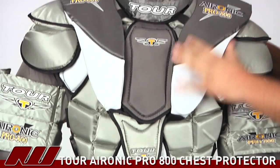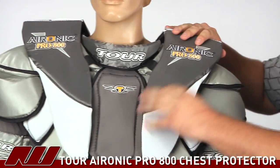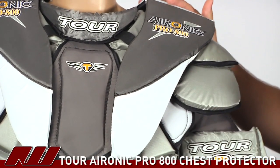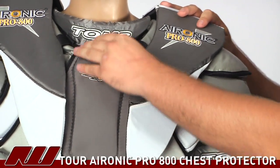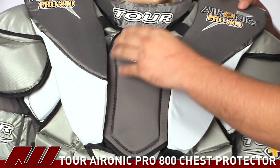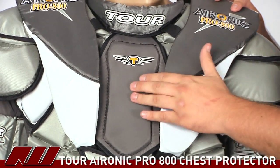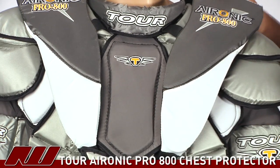Going into the shoulders, you'll see they have a shoulder wing that has a flex point in it, so it's going to contour to the body a little bit nicer and not restrict movement a whole lot. They also have additional sternum protection — it's a dangerous spot to take a shot, so they've really bulked up the protection there.